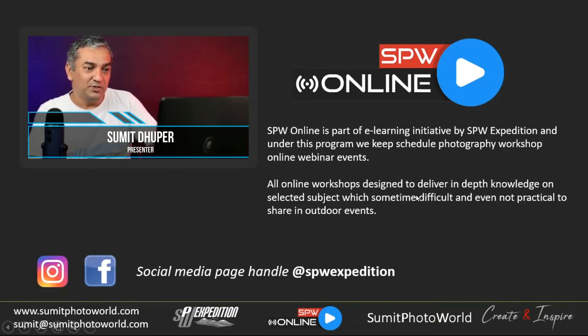All online workshops are designed to deliver in-depth knowledge. Selected subjects are sometimes difficult or not practical to share outdoors, so online is really helpful. I use the SPW Expedition page handle on Instagram and Facebook to post all updates regarding SPW online workshops.